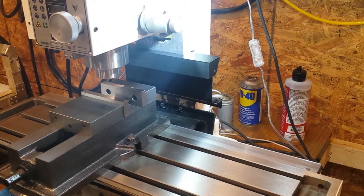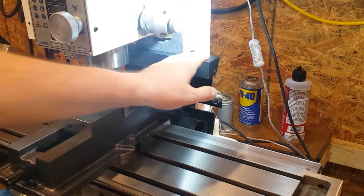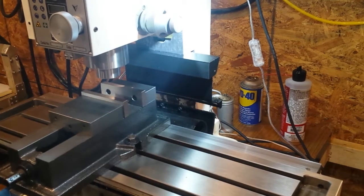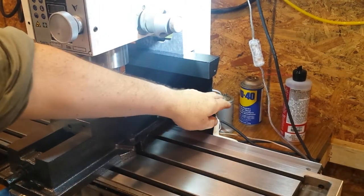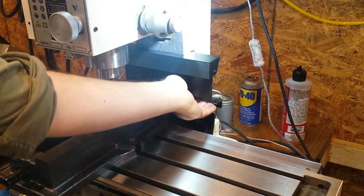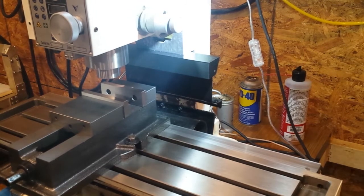I designed a few 3D printed parts. There's an upper bracket here which holds the roll — you can see one end of the roll right there. And a clamp down at the bottom which has a 3D printed part and a nut plate that clamps onto the flange.